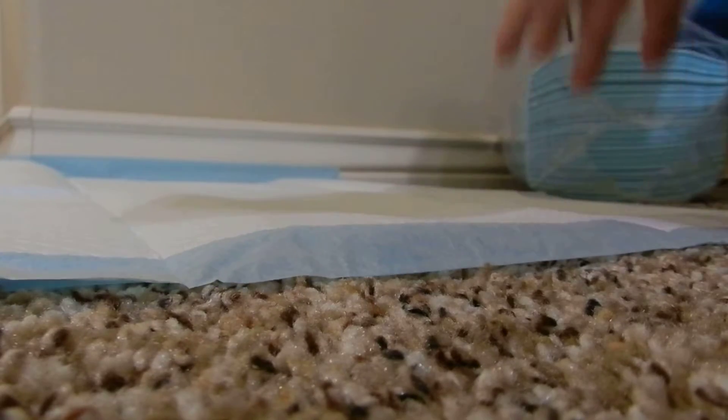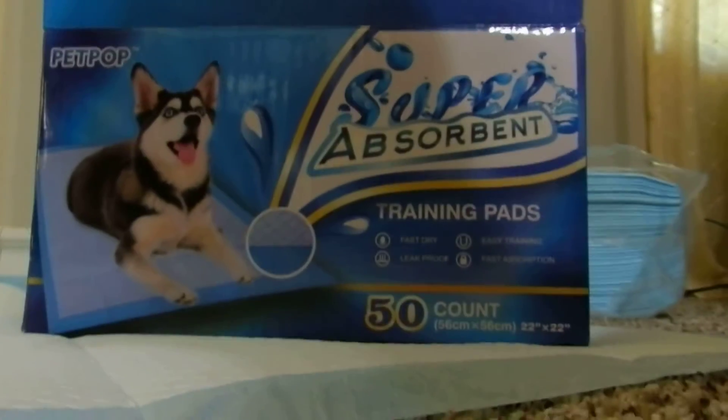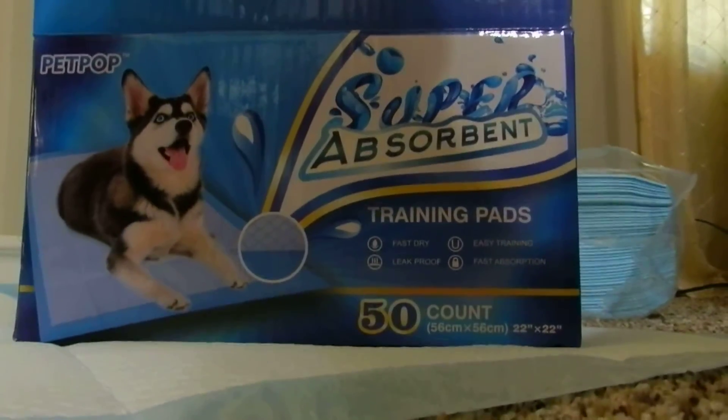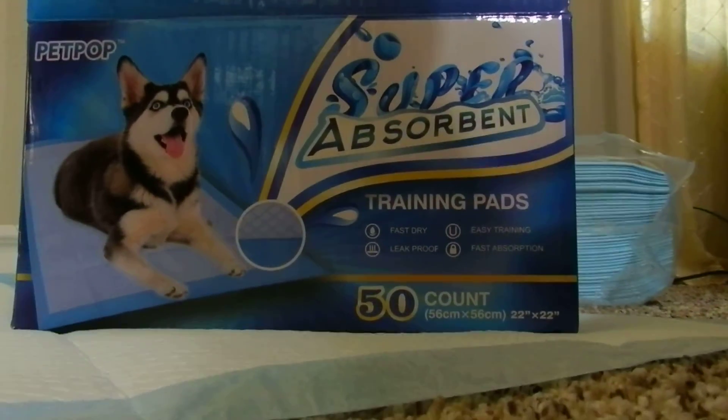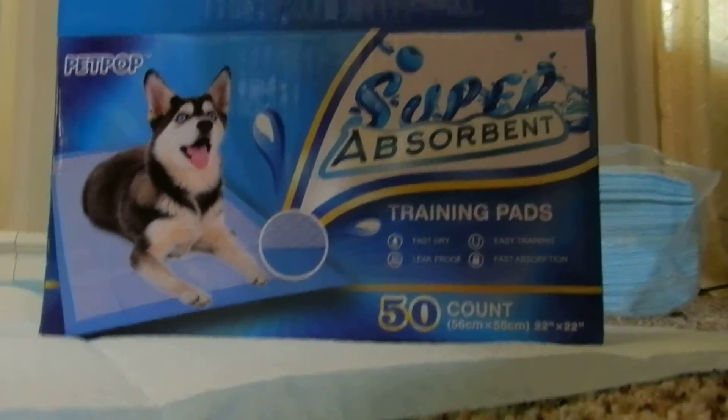So again, that's the Pet Pop Absorbent Fast Drying Training Pads. If you have a new little furry friend in your life and you're having problems, get these — they work great.